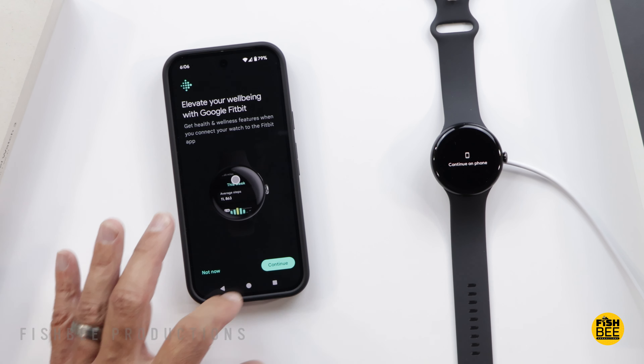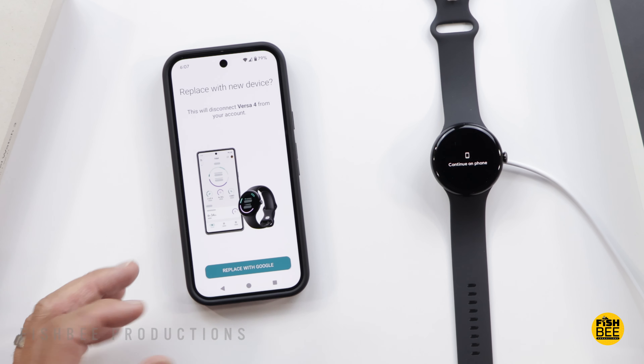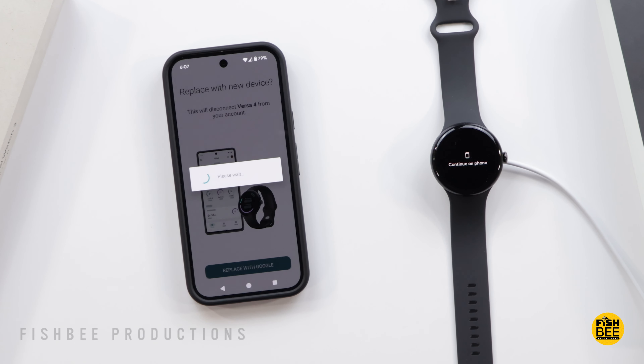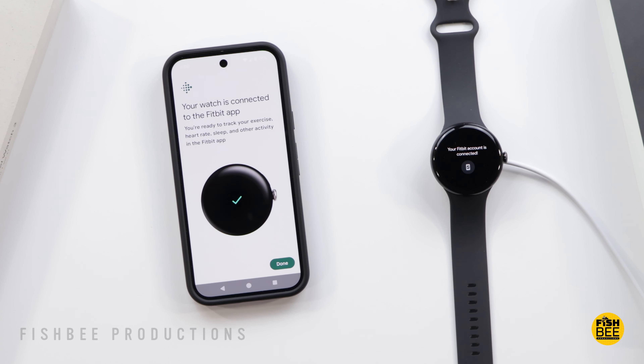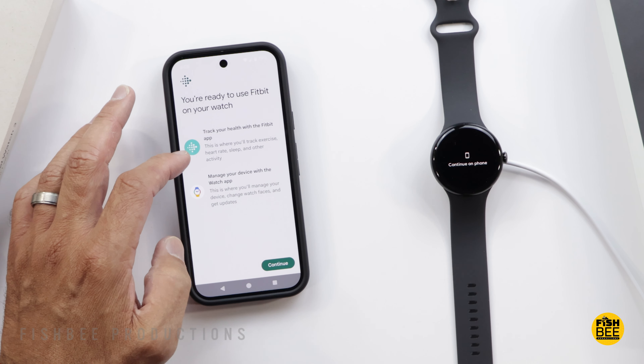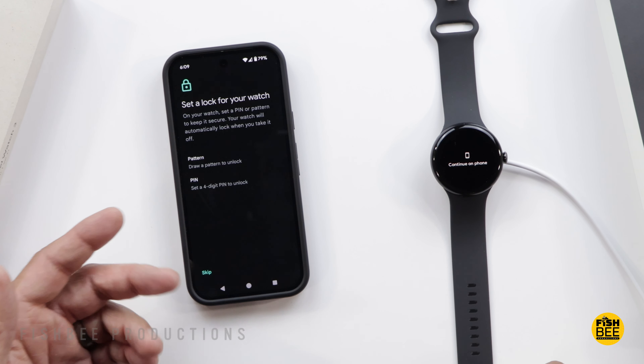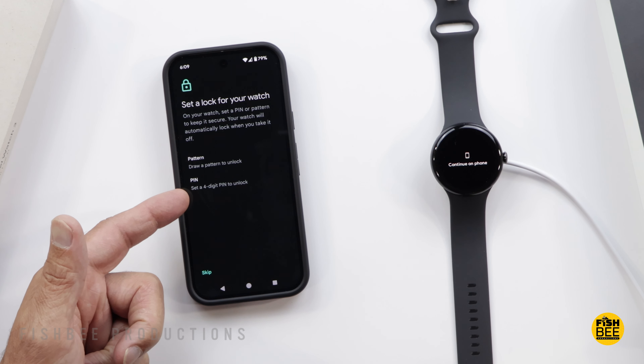It's a pretty similar style to the Pixel Watch 1 and 2 — it's almost hard to tell this is the Pixel Watch 3, but you will notice the band looks a little bit bigger. Obviously the display is larger and the crown on the side is pretty similar as well. You have different sensors now going from the first one up to the Pixel Watch 3. It's pretty similar to the Galaxy Watch 7 as far as size goes.